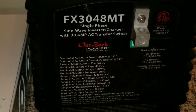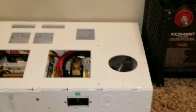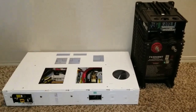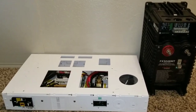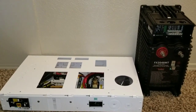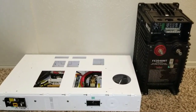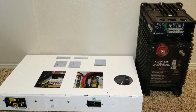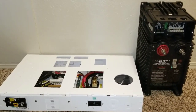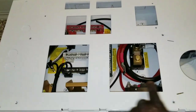So this is the Outback FX 3048 MT — the mobile version. I just saw another one my vendor has, and if everything goes well I would like to have a second one so I can stack them or parallel them. I can get 240V out of them, or just have two inverters running together, which makes them last longer because the stress isn't going to be on just one — it's going to be shared between both of them.